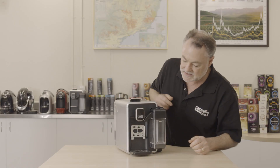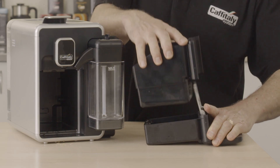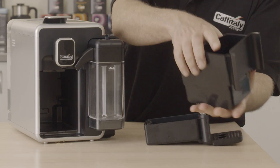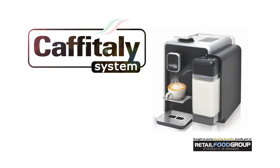The last thing to do is the drip tray, which comes in two pieces. There will be spent capsules in the reservoir, and be aware there could be a little bit of liquid in the tray as well. Dispose of the capsules in the bin, rinse the tray in the sink, dry it, and then pop it back in place.